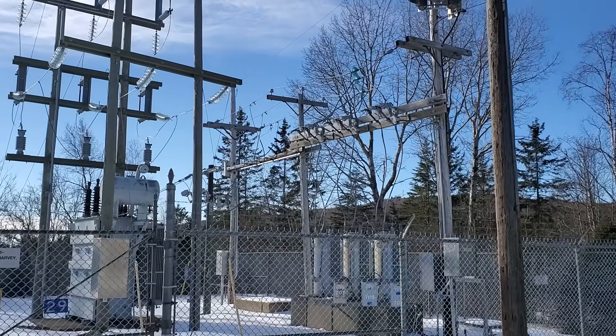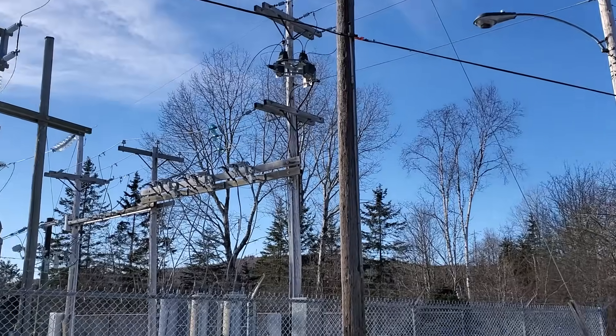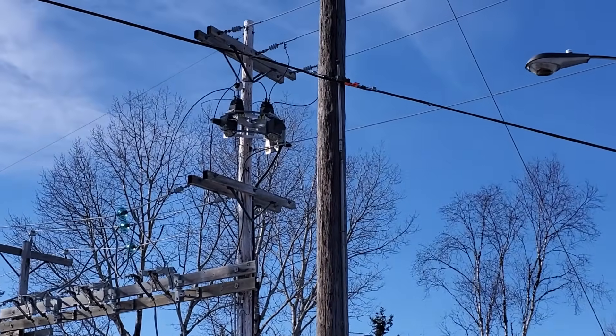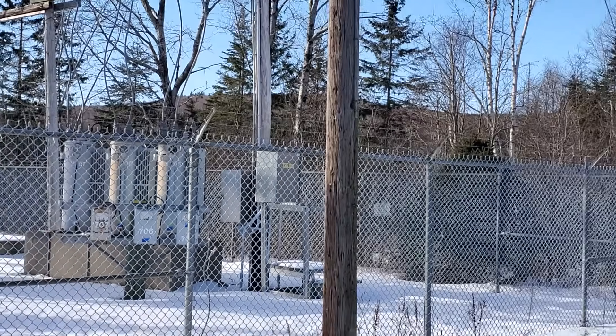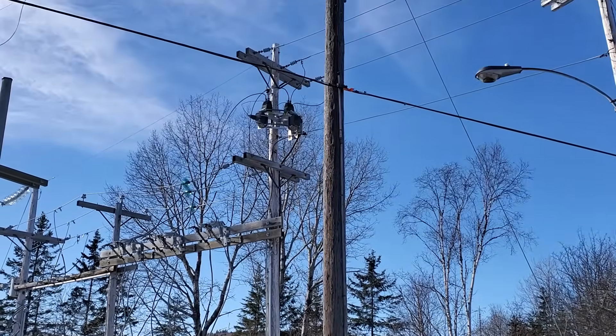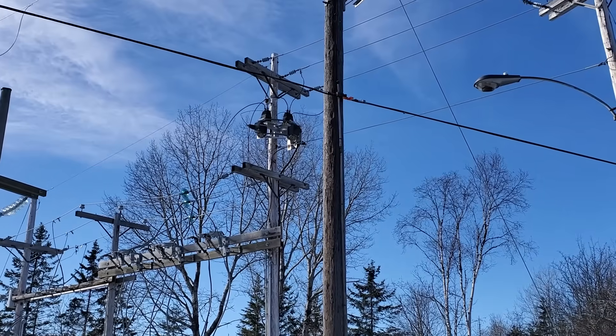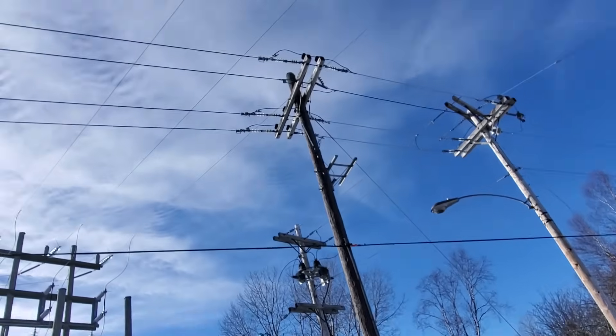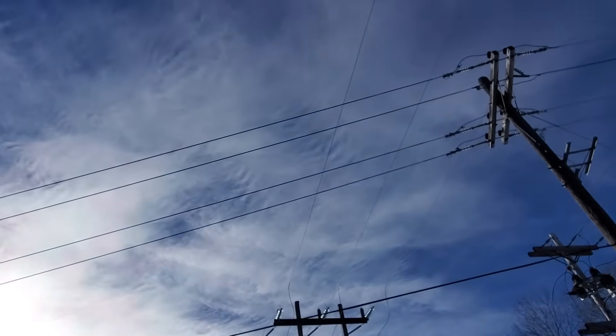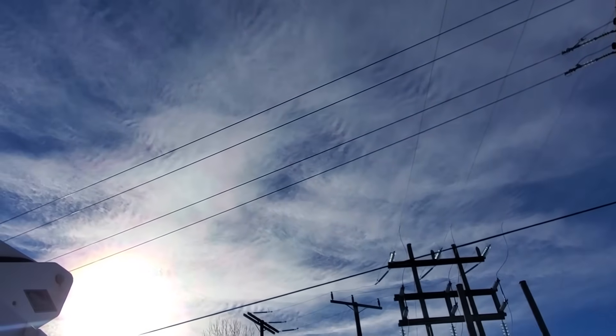This is our substation here — that's a metering tank right there, going down to some equipment in the panel. We could get the amperage on each phase right out of the substation, but the reason we're not going to do that is this three-phase line actually goes down and splits off into two different directions.